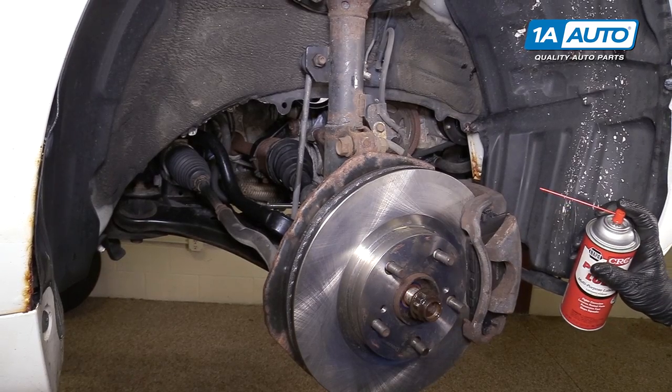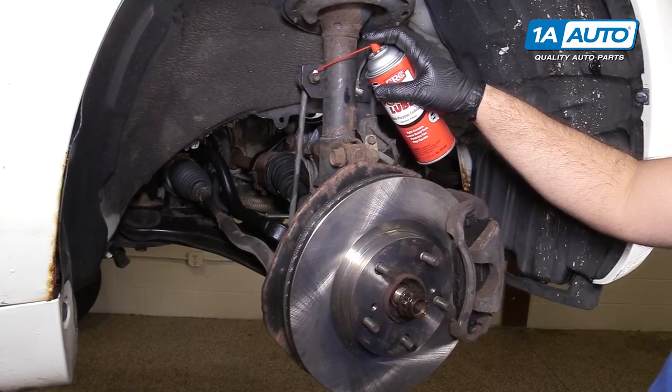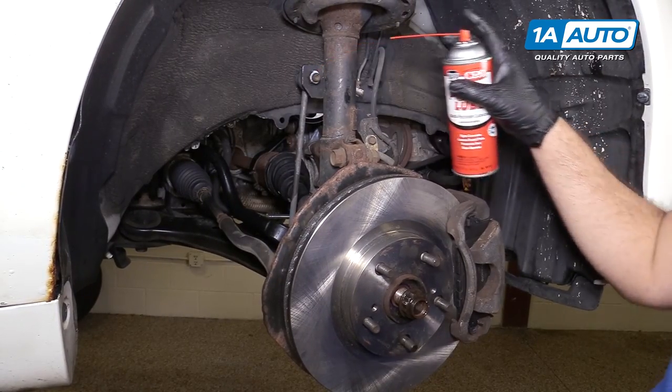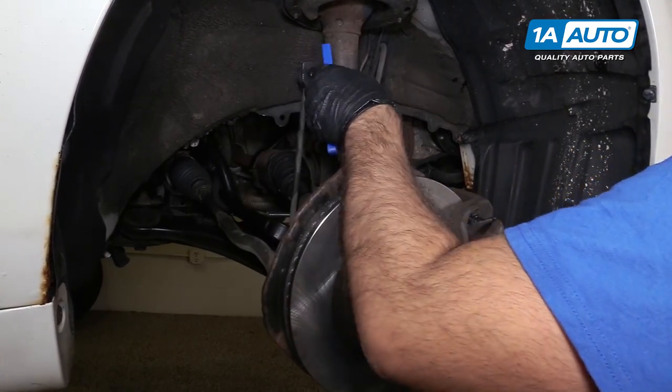I'm going to disconnect the sway bar link from the strut. I'm going to spray some rust penetrant on this upper sway bar mount, then use a wire brush to clean off some of the rusty bits.